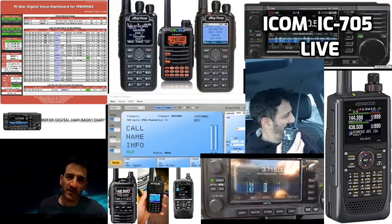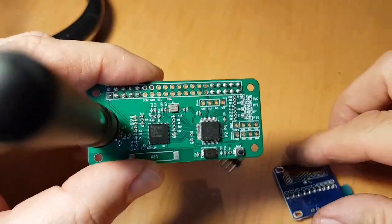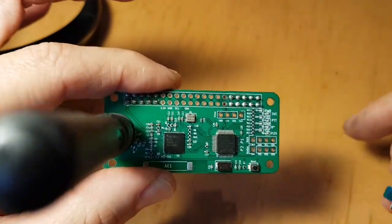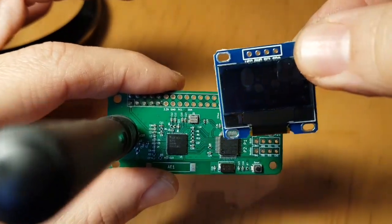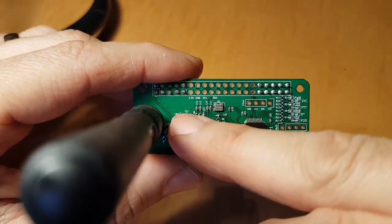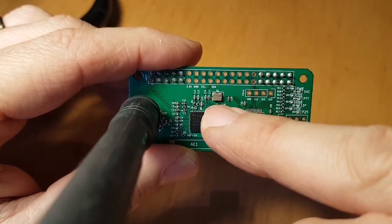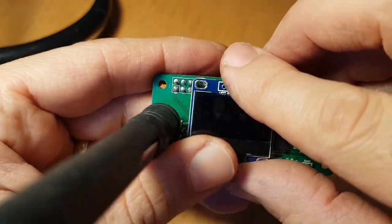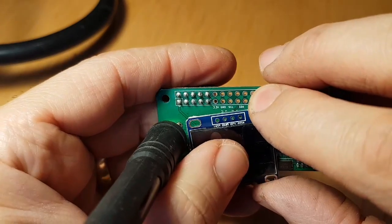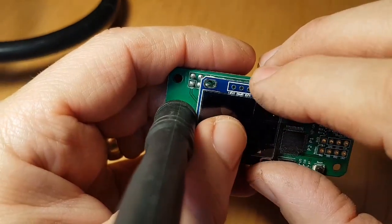Welcome to M0FXB digital ham radio diary. So I've got my MMDVM board here, or PI hat. I got myself an OLED screen because normally it's just plain. You can see where it says 3.3 volts, ground, SCL, and SDA. So it goes over these four holes here, as you can see, corresponding.